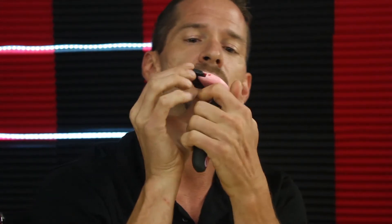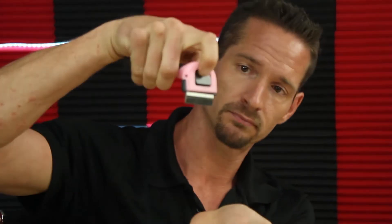Now, it doesn't look like any of this pops off or anything, but you would just slide this in — easy enough. All you've got to do is slide this in, it locks right into place, and then when you're done, press your button here and pour out.